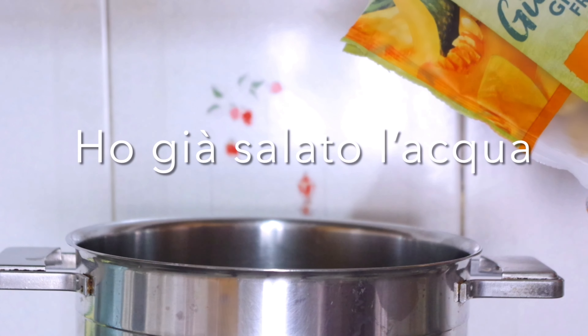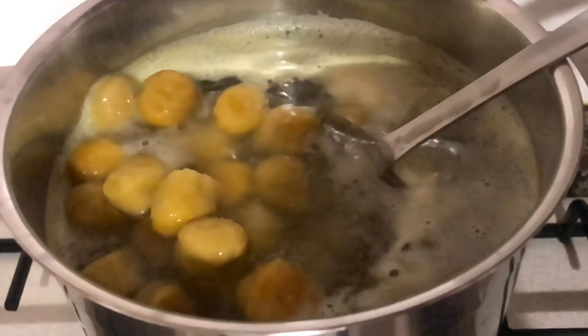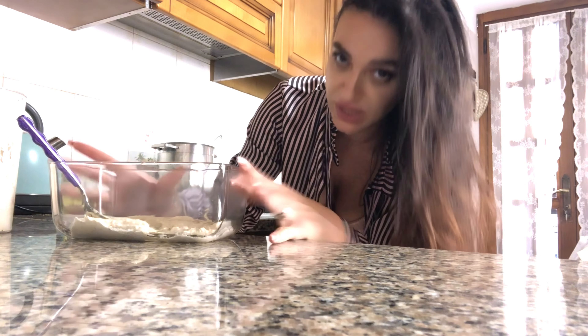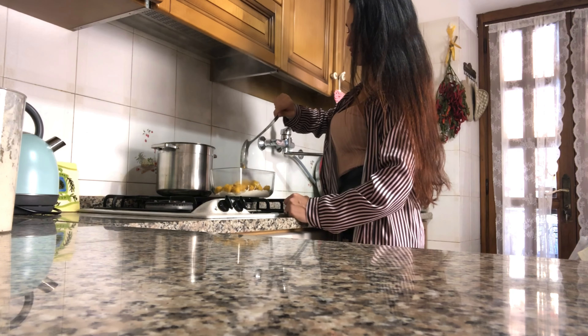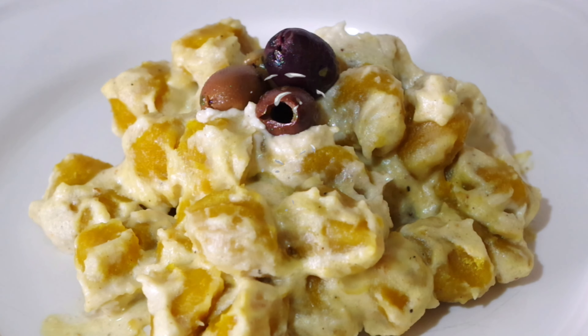Ora che l'acqua ha iniziato a bollire buttiamo i nostri gnocchi. Tempo di cottura? Due minuti — quindi veramente super veloci da preparare. Quando i nostri gnocchetti salgono tutti a galla vuol dire che è ora di scolarli. Come potete vedere ho già preparato un letto per i nostri gnocchi con il pesto alle noci. Guarnisco il tutto con delle olive taggiasche. Finalmente pronti per l'assaggio — il pesto alle noci con gli gnocchi alla zucca si sposano perfettamente. Dovete assolutamente provare!